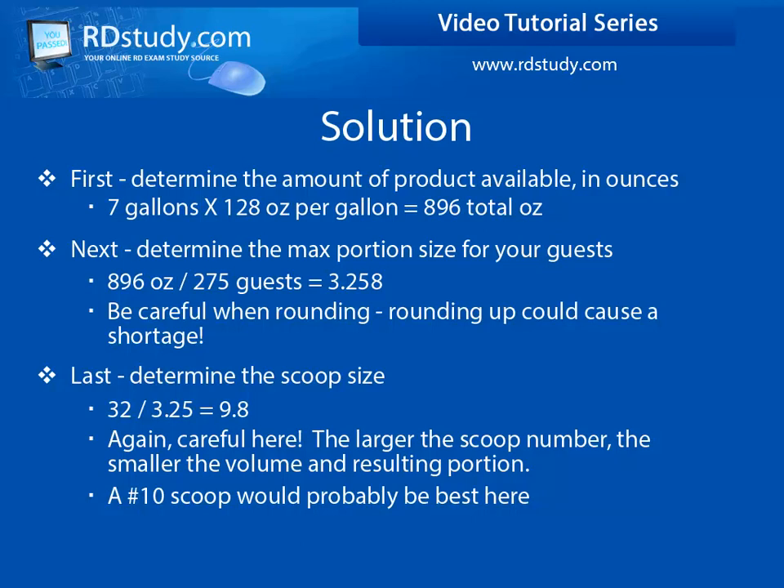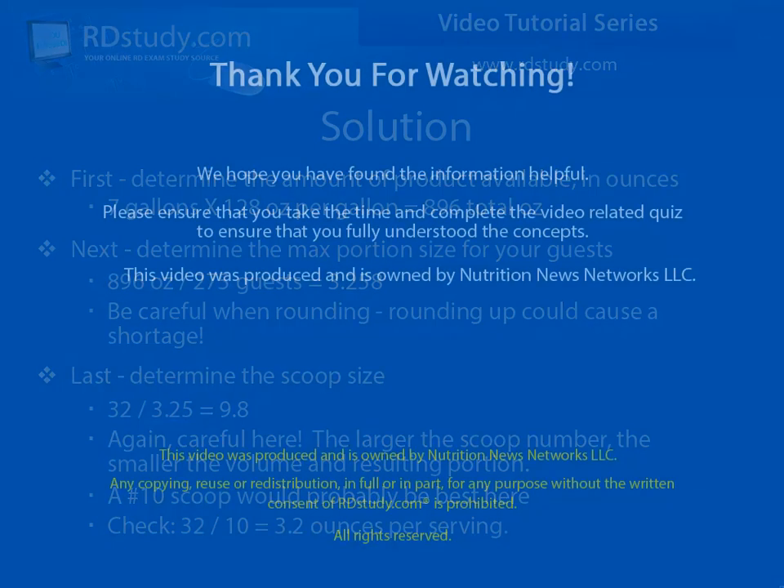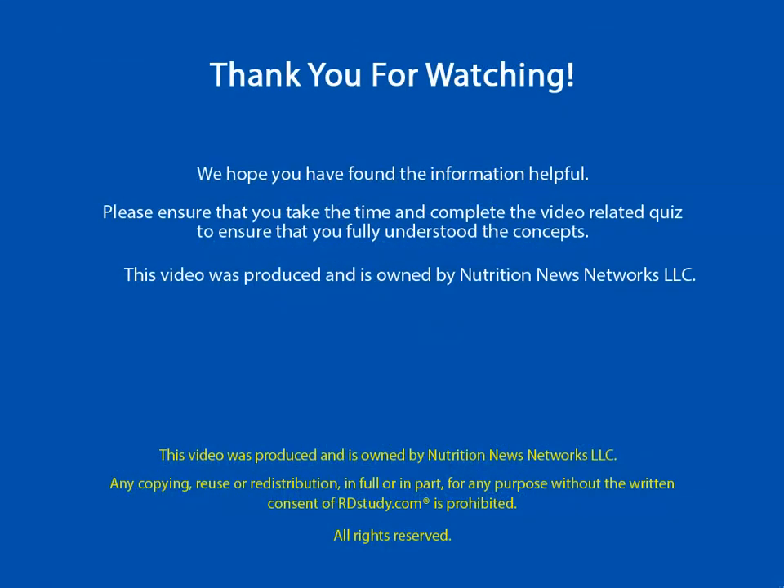So, keeping this in mind, let's try with the number 10. Divide 32 by 10, which equals 3.2 ounces per scoop. This is just under the limit of 3.25 ounces, so it is the correct answer.